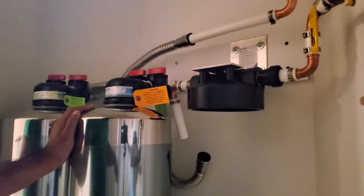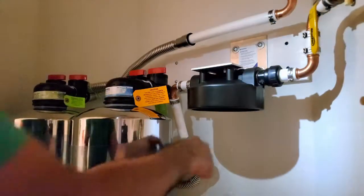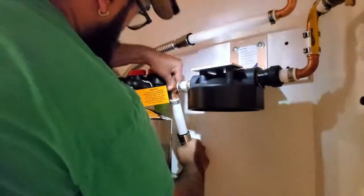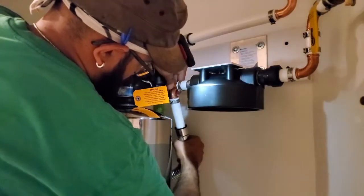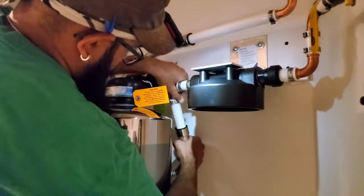These are SharkBite-style slip fittings with an inner O-ring — they slip right onto the pipe and seal up nicely. I'm going to press that in and then pull back a little to make sure it's set.